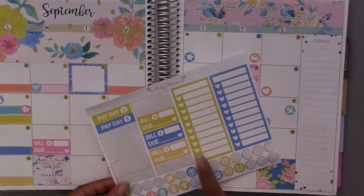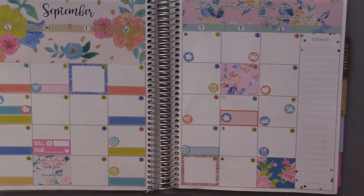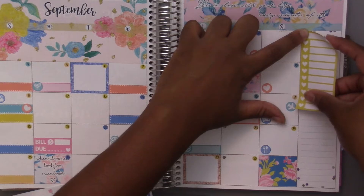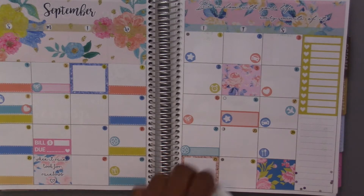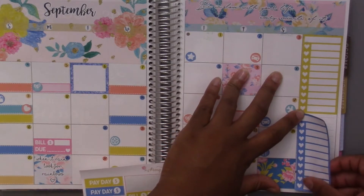Now for the side panel — I have these stickers here and I believe they'll completely fill up the side part. Last month I think I put a quote and also used it for YouTube stats, which I think works out well. I really like doing the inspirational quote.